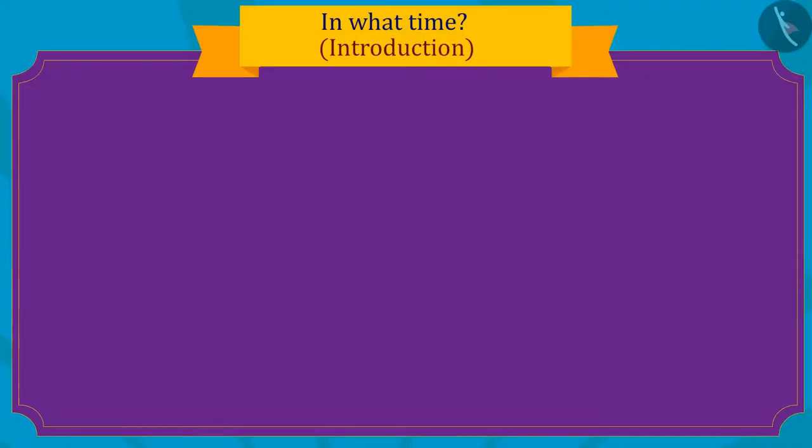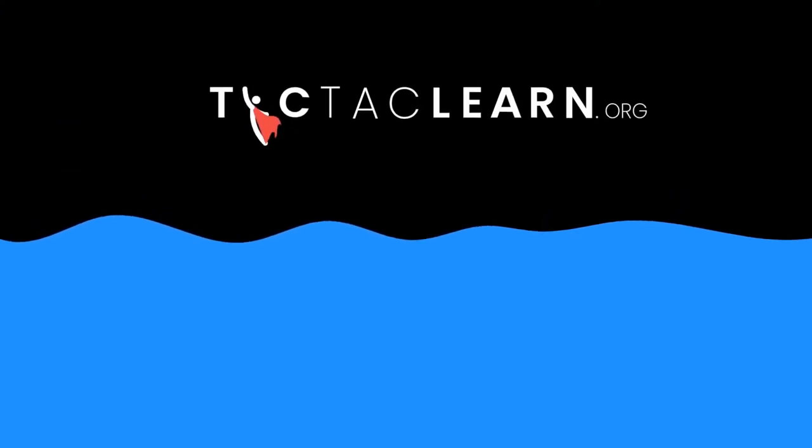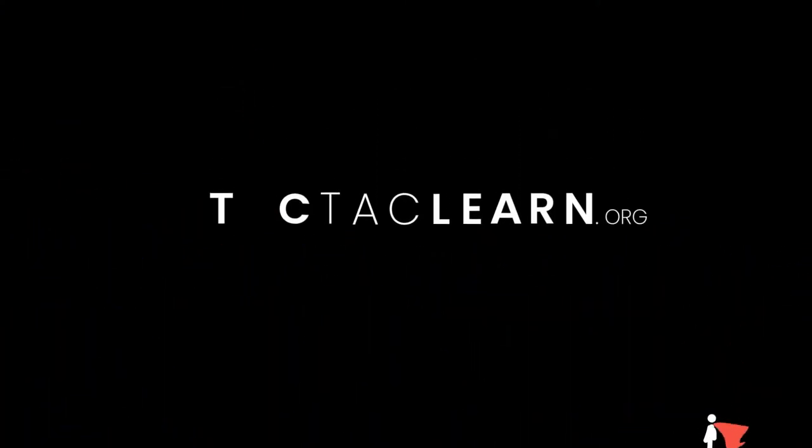Kids, in this video we learned about time measurement units. In the next video, we will learn more about it with some interesting examples. We'll see you next time. Thank you.